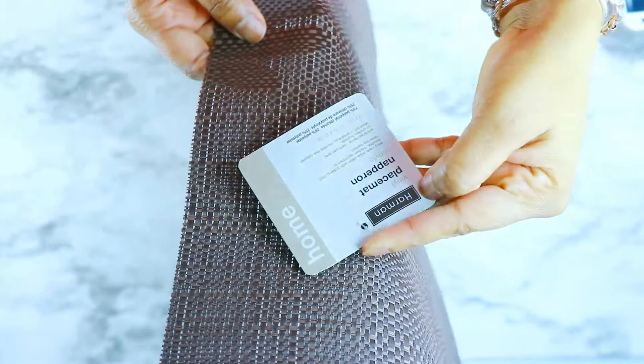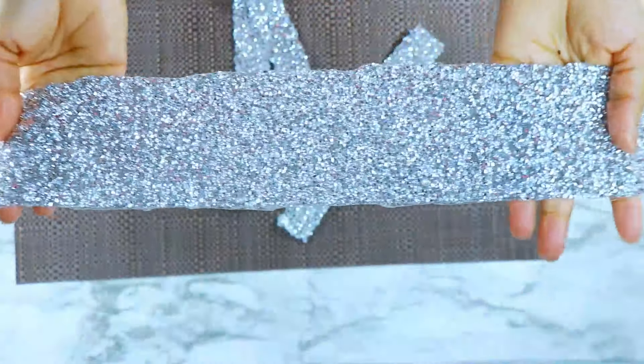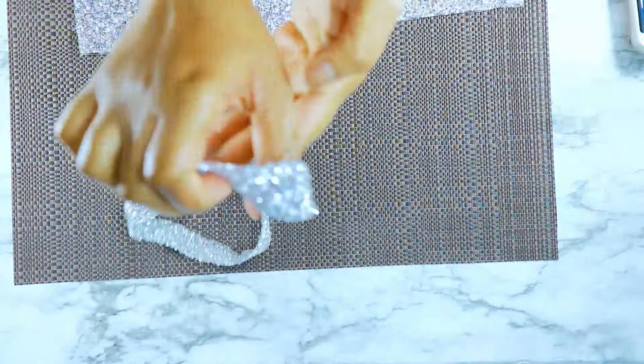Now let's get into this DIY! I wanted to recreate this placemat that I saw on Instagram — I believe it's by Inspire Me Home Decor — and it had this crystal rhinestone ribbon straight down the middle. I had a ton of it so I decided to try it. This placemat is from the Dollar Tree.